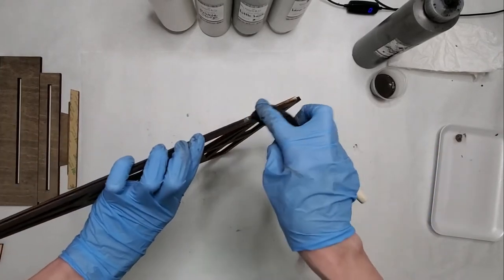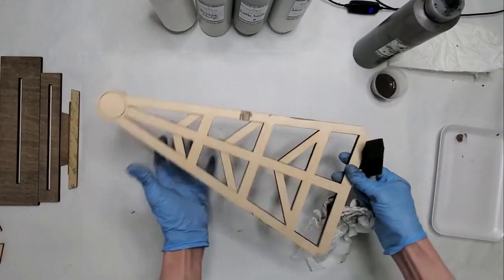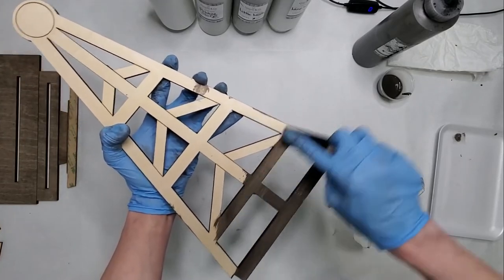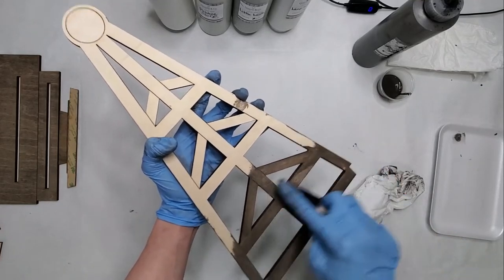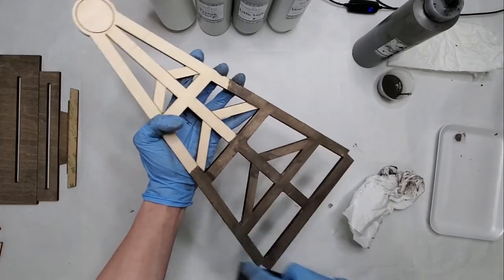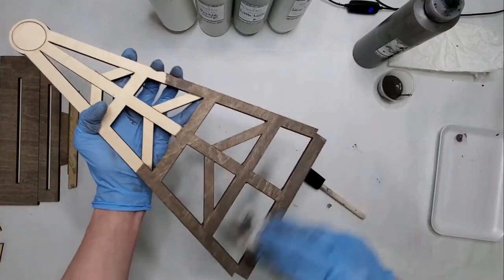I'm just going to do this side here, and then I'm going to flip it over and do the front.